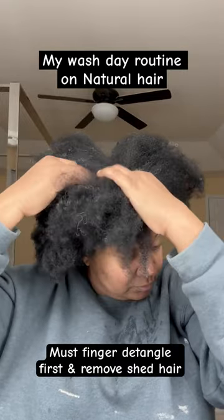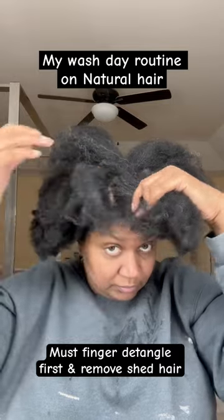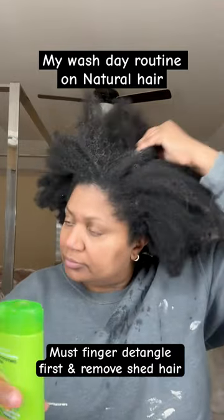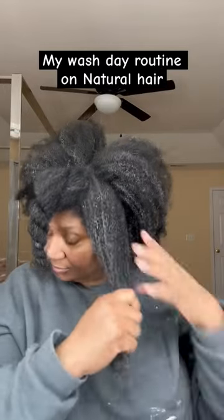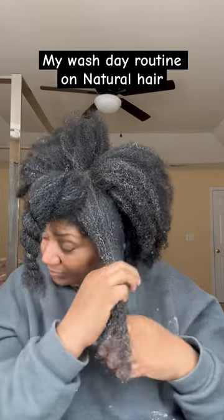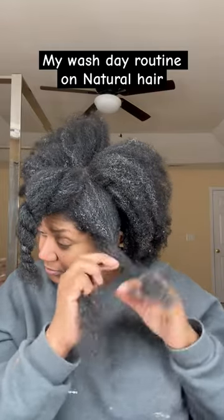Then I add a lot of conditioner to it, and then I start to finger detangle. I never use a comb, and I never wash my hair without finger detangling first. So just go through the strands, get rid of any shed hair, and that will prevent any matting later.